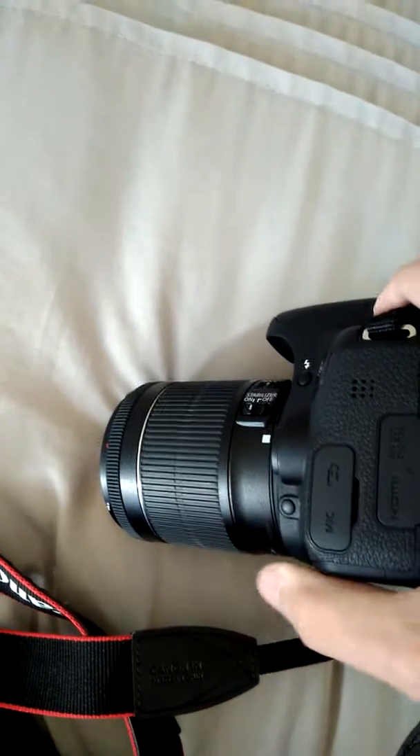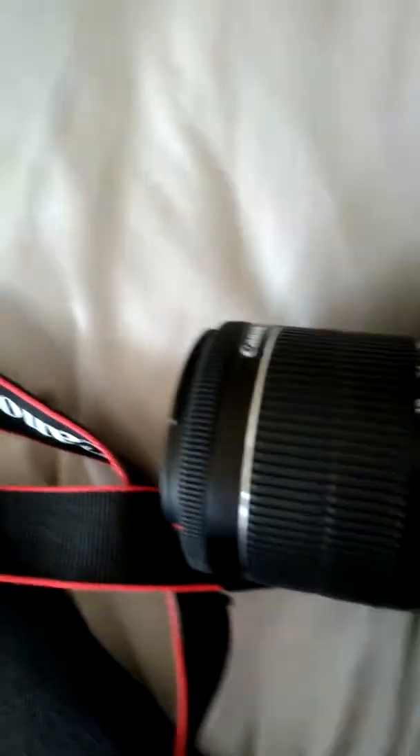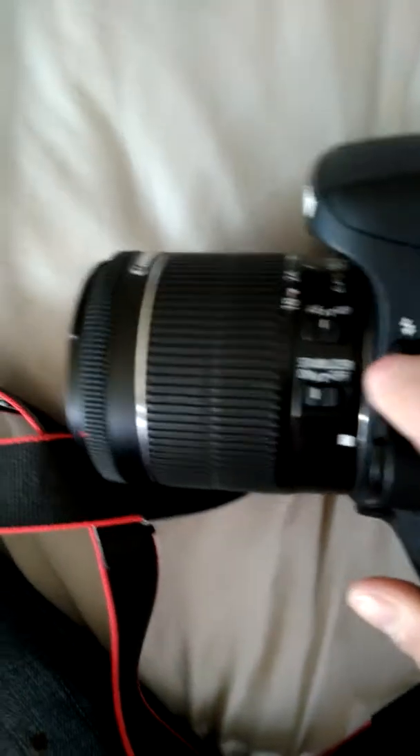A warning light came on and we take off our lens cap. We're shooting with the 18-55mm Canon zoom lens.